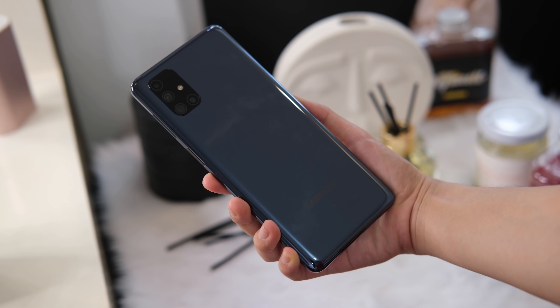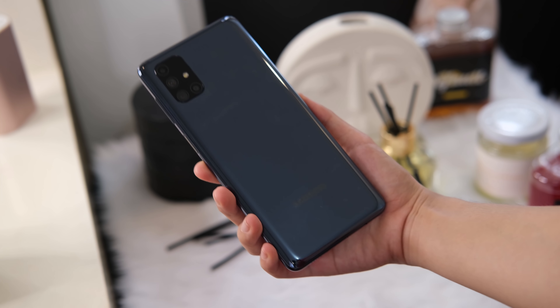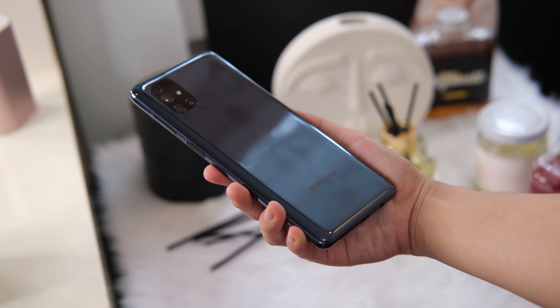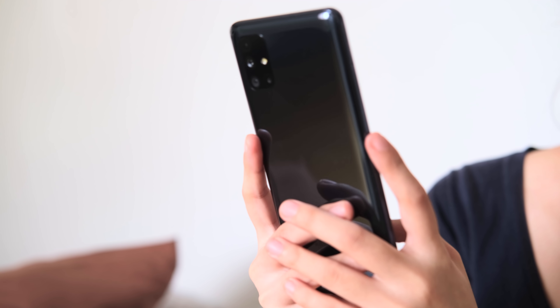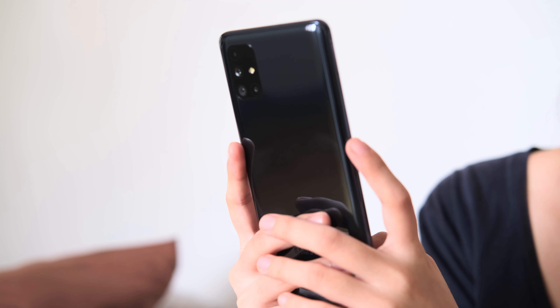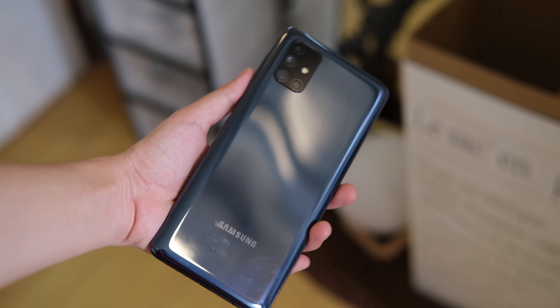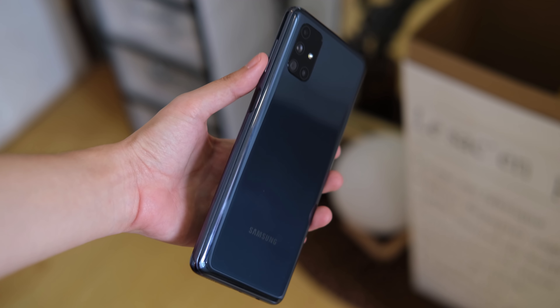There's quite a heft when holding the Galaxy M51 as it weighs 213 grams, which is fine considering that it carries a monstrous 7,000mAh battery. Still, it's exceptionally comfortable to hold, and it offers better grip thanks to its curved edges. Overall for design, there's nothing over the top — it's simple and straightforward, which is something most of us in the office prefer.